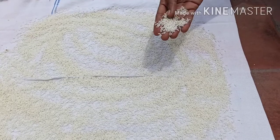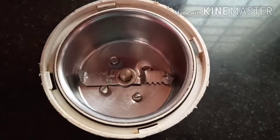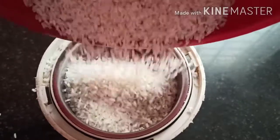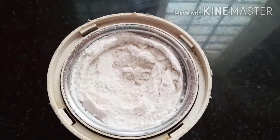Now we are going to make the wheat layer. We are ready for the wheat layer — mix it. A lot of wheat layer also.